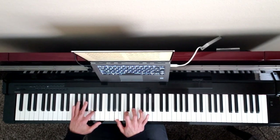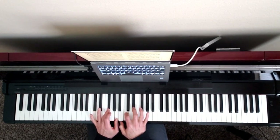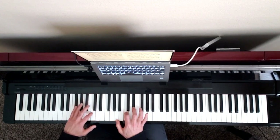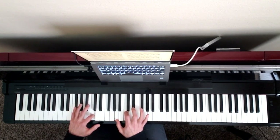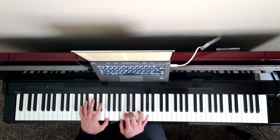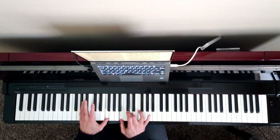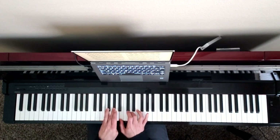Next chord: diminished seventh — F sharp. So here's your chord: F sharp, A, C, diminished seventh — E flat. Down here is F sharp and C. I'm just playing the whole cluster, but this is the actual chord. The C is just a passing tone, but I played them all because that's what you have to have your hand on. So it's an F sharp diminished seventh.